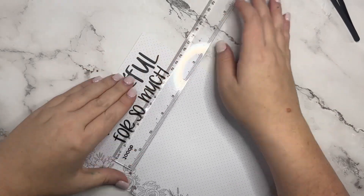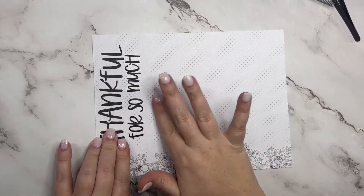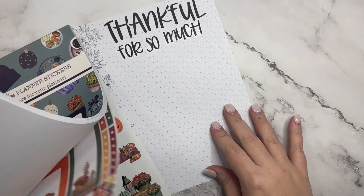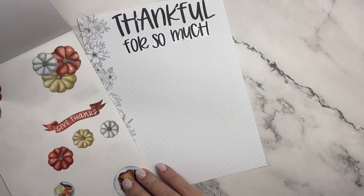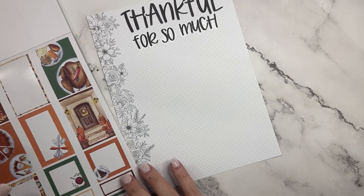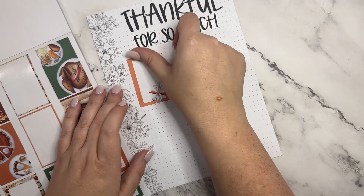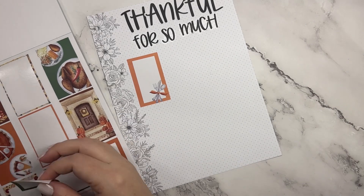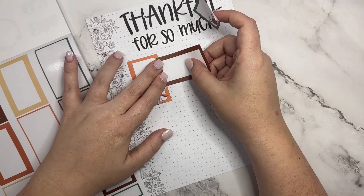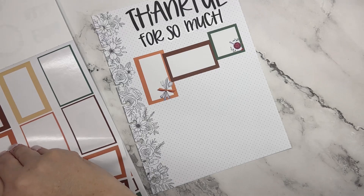Thankful for so much — all right, that is cute! Now I'm going to pull out our Fall Icons book and go to the Thanksgiving ones. I'm just going to put these boxes, and leading up to Thanksgiving I want to start filling these in to really focus on the things that we have to be thankful for.